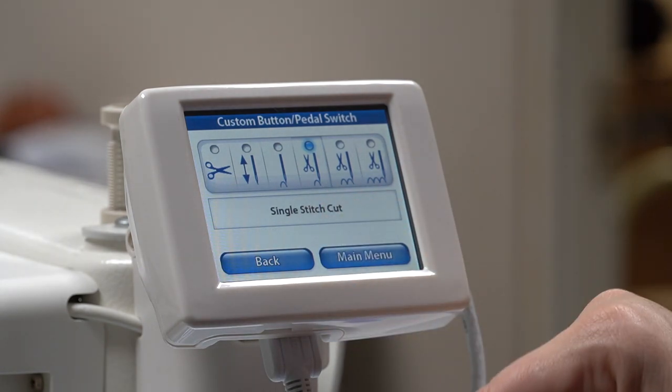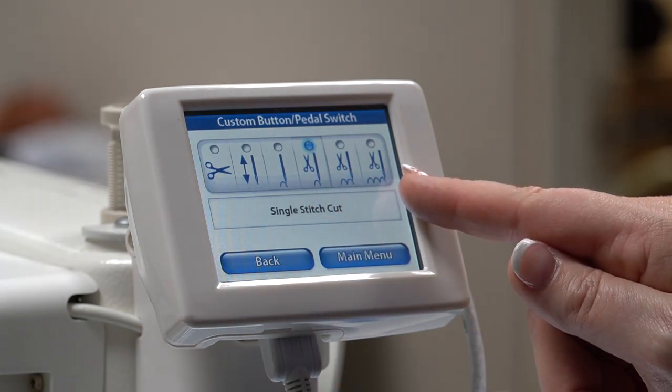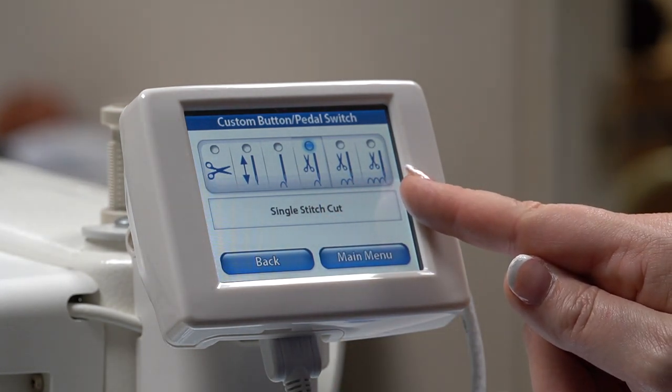One of my favorite features about this machine is the thread trimmer, and you can decide if you want to use this feature through this function.